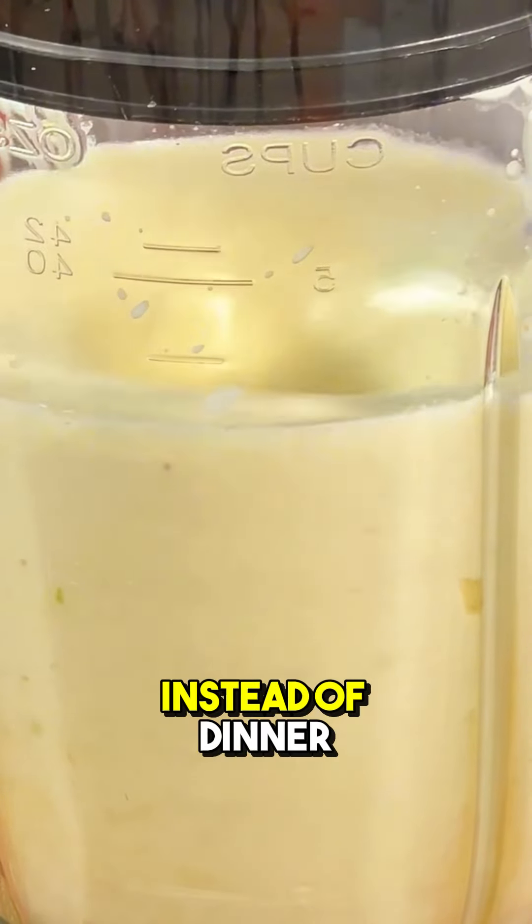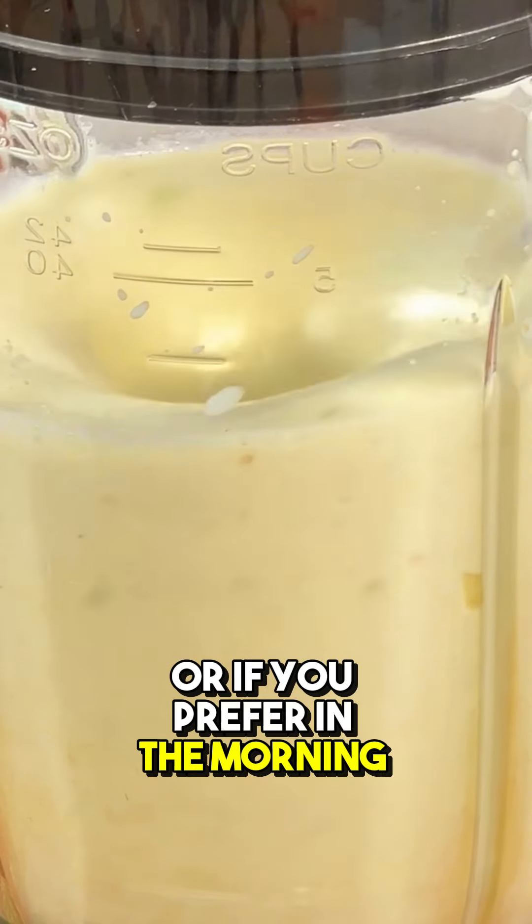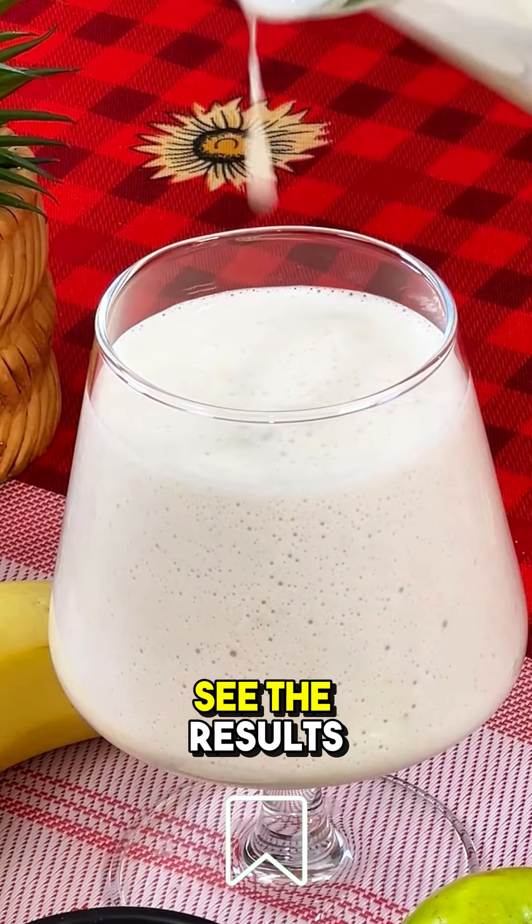You can take this shake instead of dinner, or if you prefer, in the morning to start the day well. Do it for two weeks, and you will see the results.